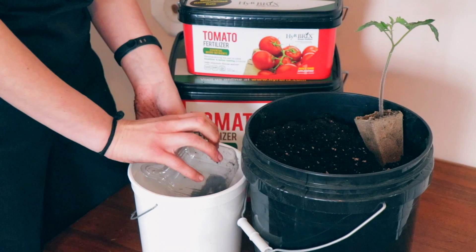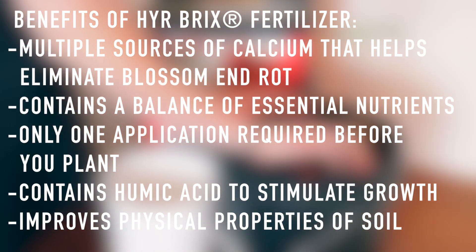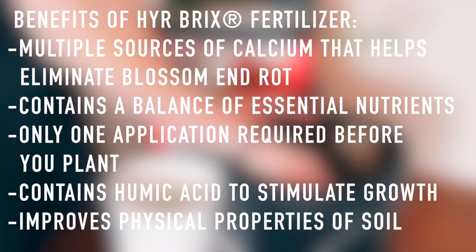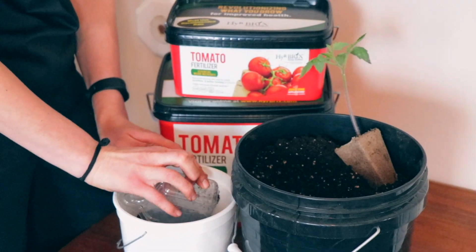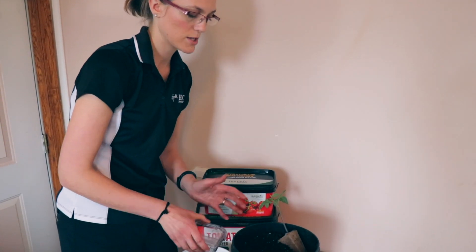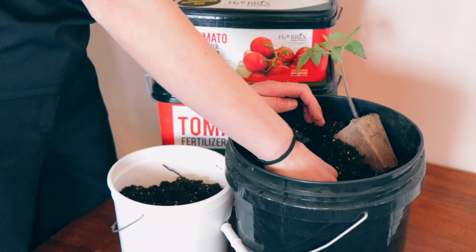The other really neat thing about our fertilizer is that it has multiple sources of calcium, and what a lot of people don't realize is that blossom end rot is one of the very common deficiencies that most growers see in their plants. A lot of people think it's actually a disease, when in fact it is just a deficiency in which the water cannot be transported throughout the plant, and that is due to a lack of a sufficient amount of calcium.